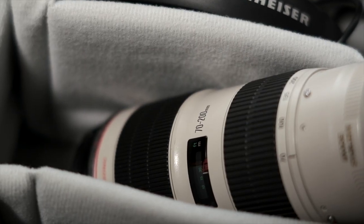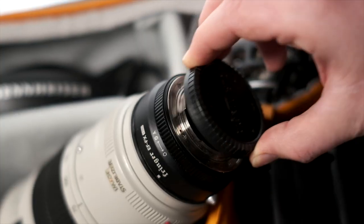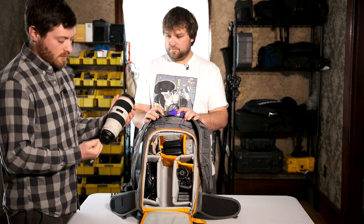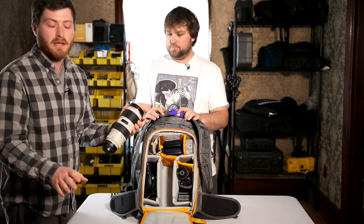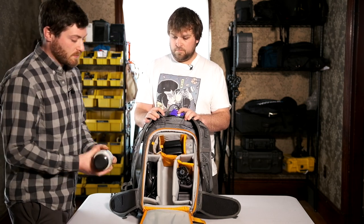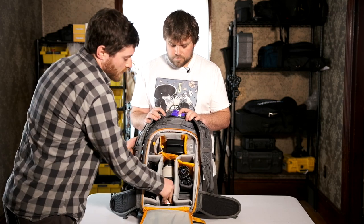This is the Canon 70-200 with the Fringer EF to FX adapter. This is the Pro Mark 1 — they make the Mark 2 now, which apparently is even faster — but it gives you full aperture control, autofocus, stabilization, and all that good stuff. This is pretty much just for when we shoot interviews, and then the rest of the time we shoot other stuff.